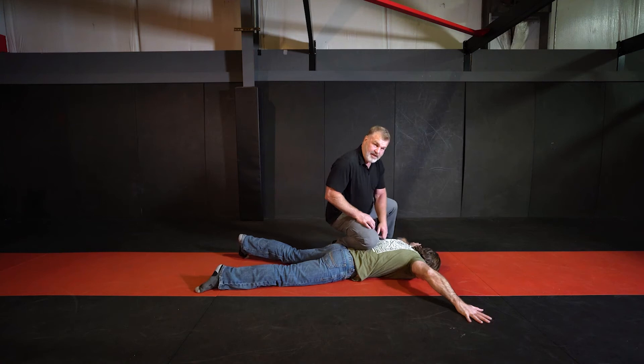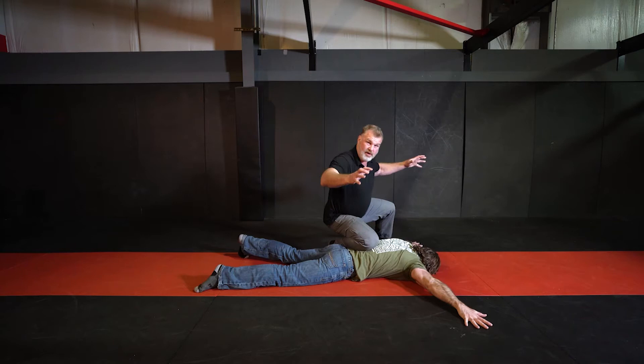One of the challenges we have with cuffing people is when they lock their arms out strong. It's a really strong guy. He's anchored into the ground and he doesn't want to give me his arm. I'm pulling him, trying to take the arm in.